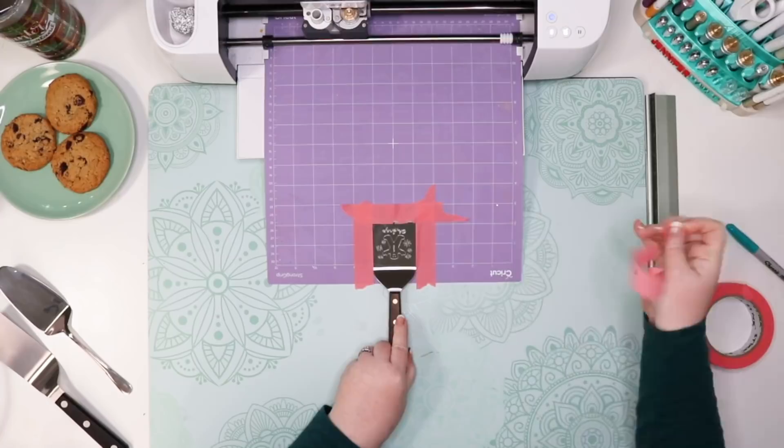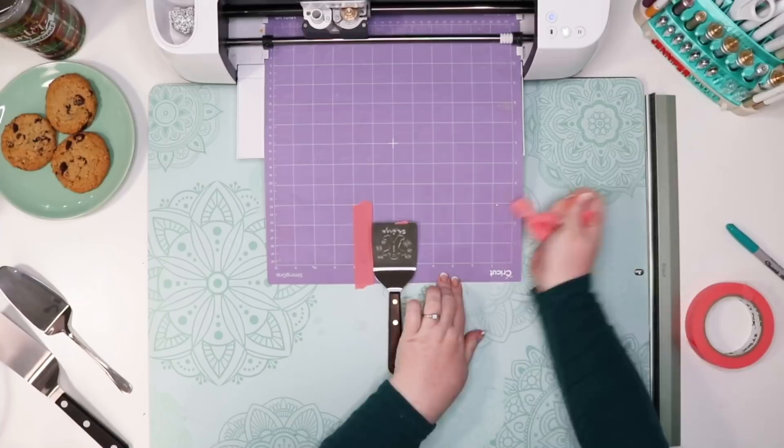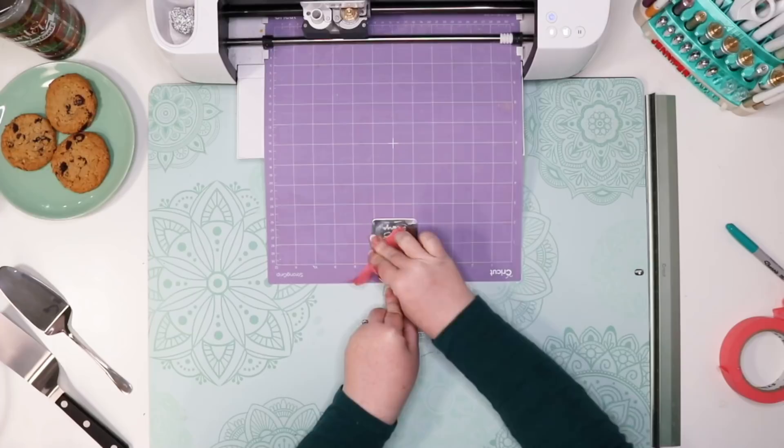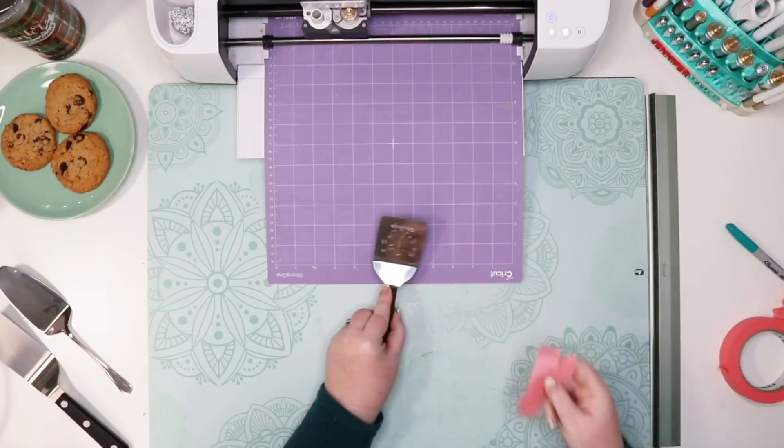Once it's finished, unload your cutting mat and pull the tape off. Here's a pro tip: when you pull the tape off, use the adhesive side of the tape to press it onto the engraving to remove the surface metal shavings. Don't use your hand to wipe across the surface, as you could end up with embedded bits of metal in your hand. Ouch.